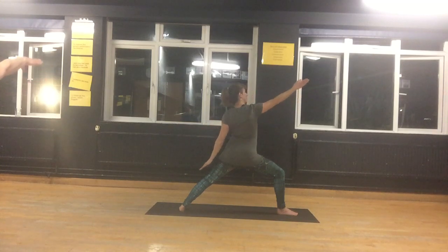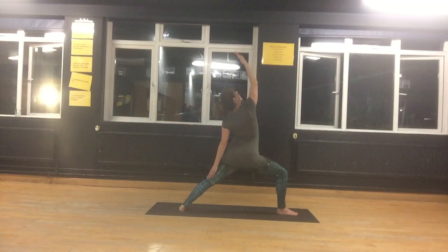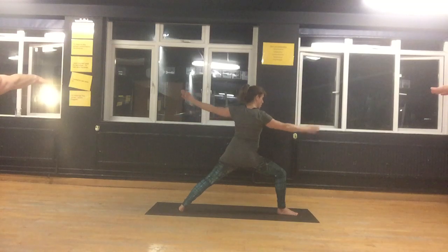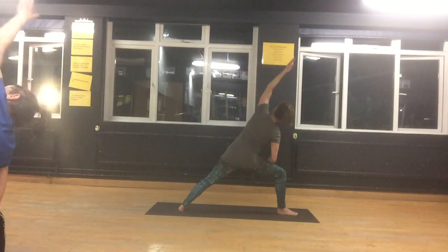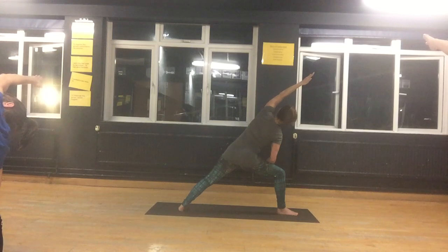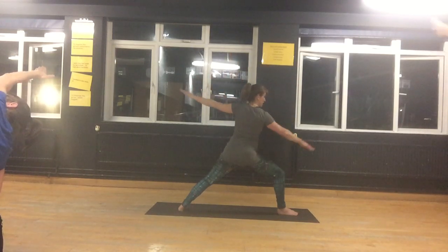Bring your back hand onto your back leg. Turn your palm on the right hand up. Keep bending the front knee, bring the arm overhead — Side Warrior. Breathe deeply. Inhale, the front leg getting stronger, and your wrists are open enough. And bring your arms back into your Warrior 2. Bring the right forearm onto the right thigh, left arm overhead. Breathe deeply.